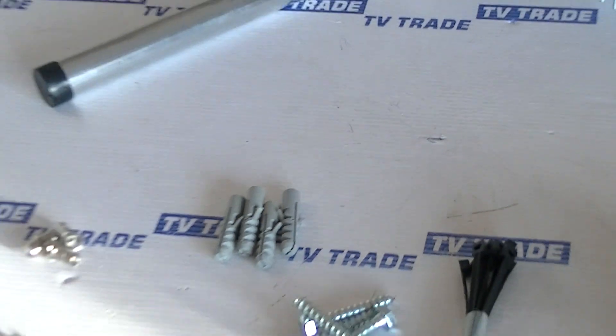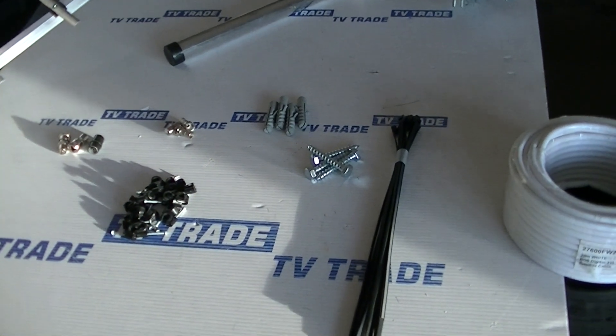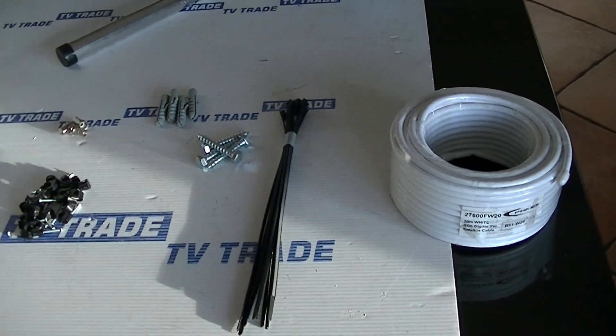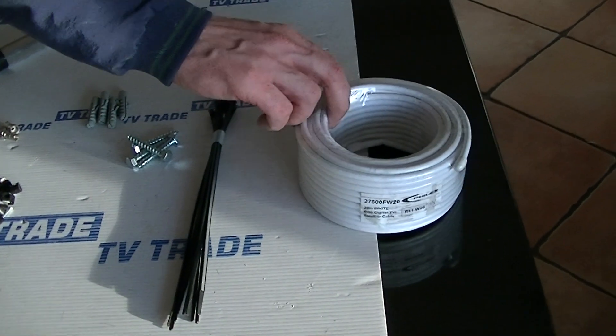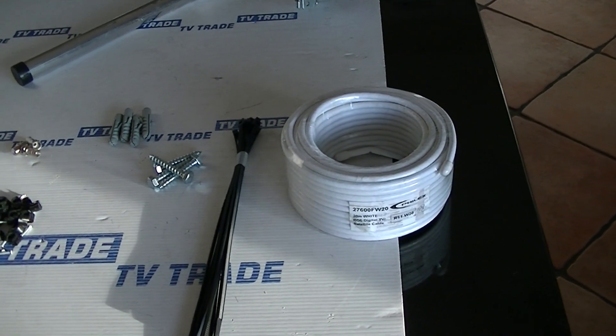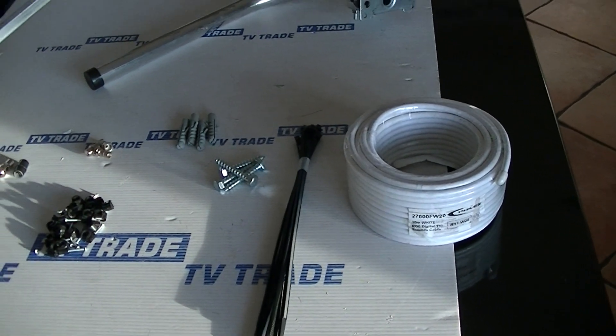Sometimes you're in very good reception areas and you can get away with mounting this in a loft, but in general you're better to mount it outside simply because there's much stronger signal strength outside. There are tie wraps here and then it comes with 20 meters of cable. You can have this kit entirely in white or in black — obviously most commonly it's in black.